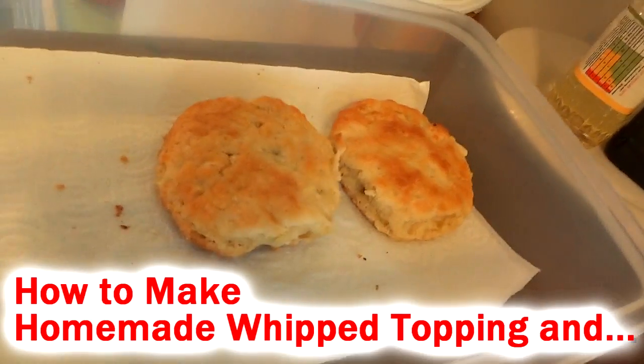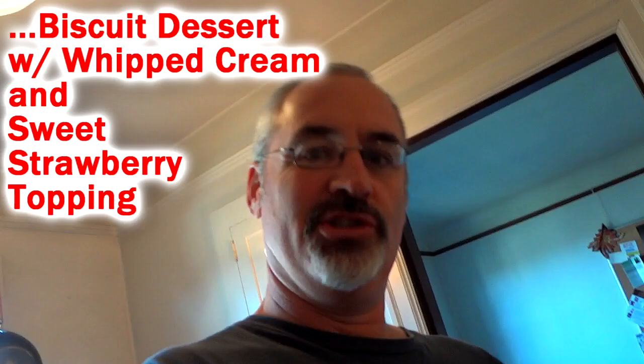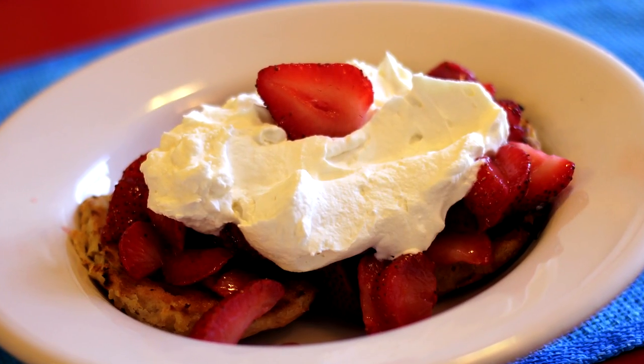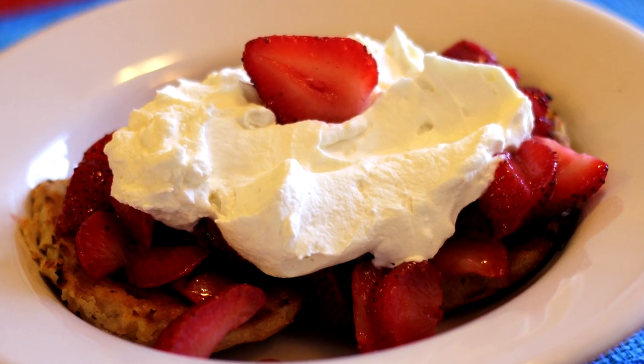We have two biscuits left and we are about to have dessert. We are going to make a biscuit dessert, and camera girl is going to make some whipped topping. We are going to have a whole strawberry extravaganza — go to work camera girl, because I am ready for my dessert.